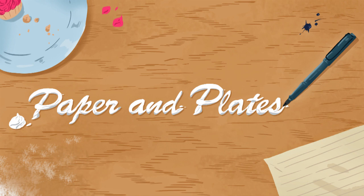Welcome back to Paper and Plates. Don't forget to subscribe and like this video if you'd like to see more content like this, share with others who you think would be interested, and connect with me on my other social media platforms, which are linked in the description box below.